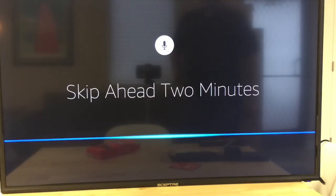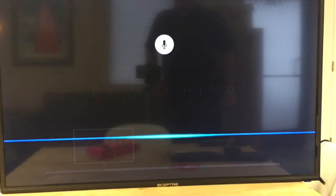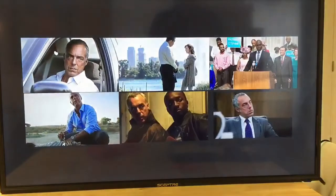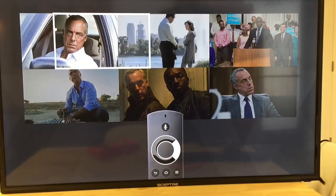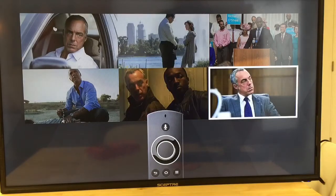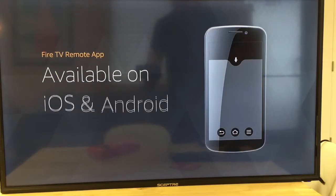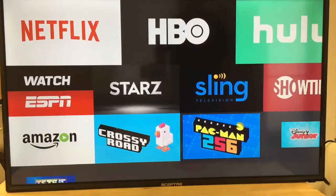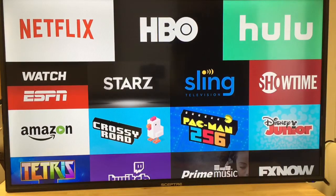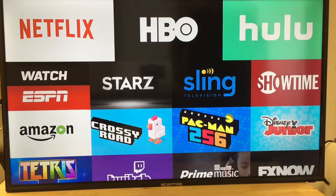You can skip ahead two minutes or catch up on your favorite show — 'Play Bosch.' It's easy to browse through episodes and recommendations using the outer ring of the remote to navigate and press the center button to select. Or use your smartphone — there's the free Fire TV remote app.